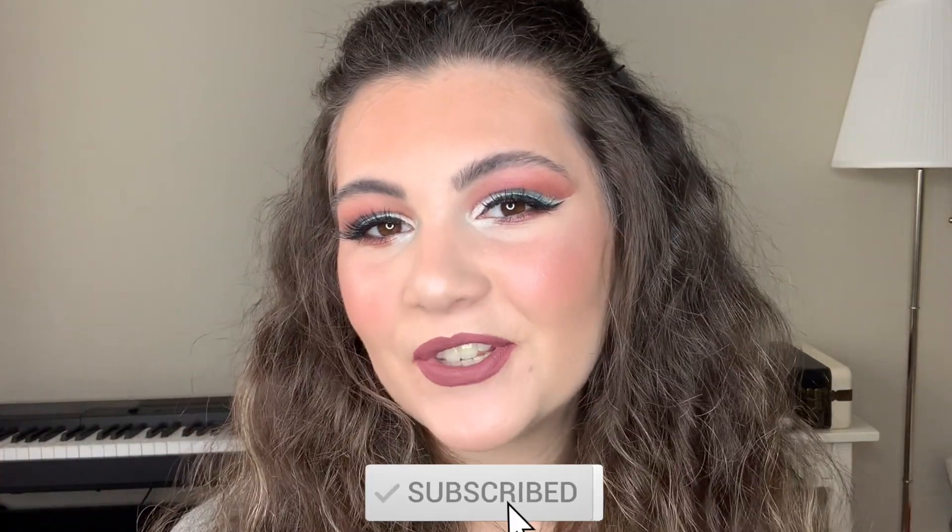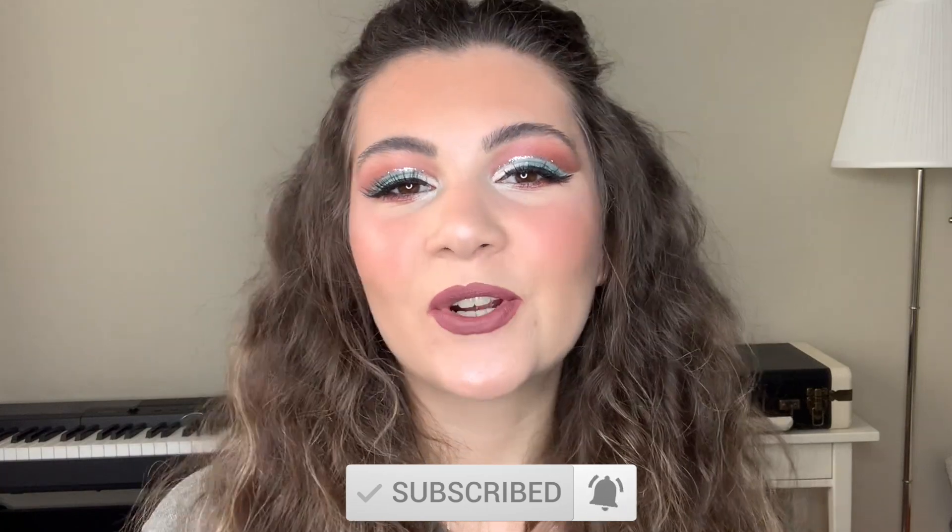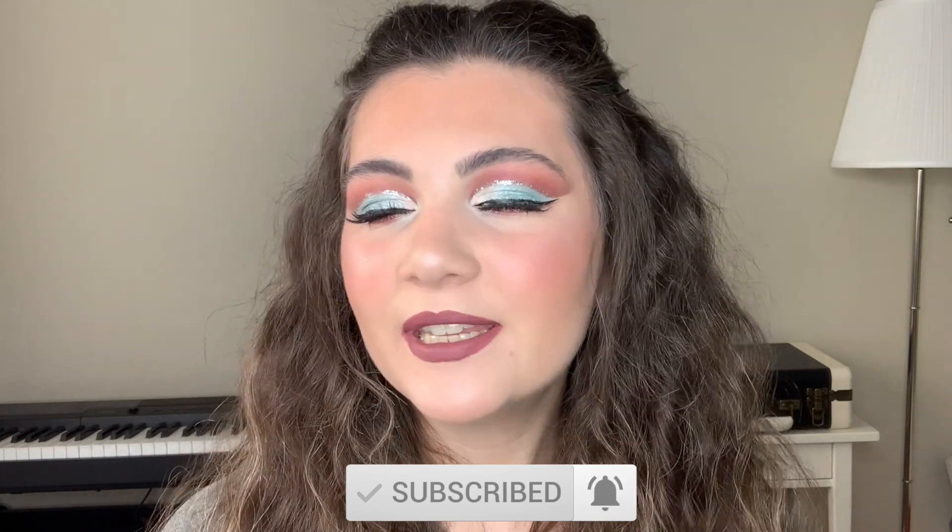Hi, it's Sophia, welcome back to my channel! If you are new here, subscribe — I upload new makeup tutorials every week on Mondays, Wednesdays, and Fridays at 10 AM Pacific Standard Time. Today I'll show you how to do this makeup with some glitter. If you want to see how I achieve this look and which products I used, stay with me and keep watching.